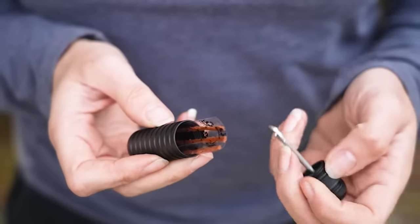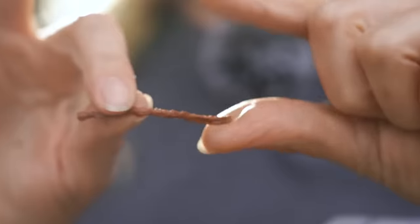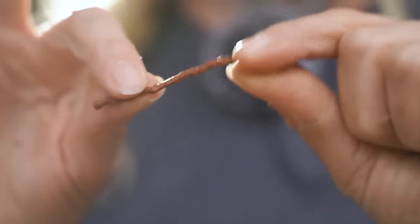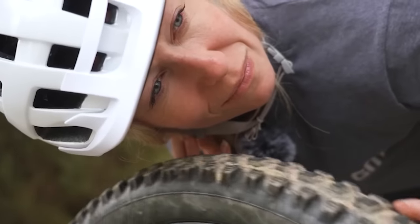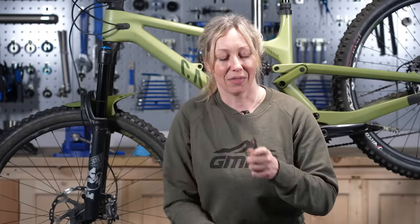Tubeless tire plugs are brilliant inventions — they mean you can often fix a puncture without taking the wheel off the bike or even the tire off the rim. My big tip: find the hole using your ear and the side of your cheek, and move the wheel around so you can hear and feel the air escaping.